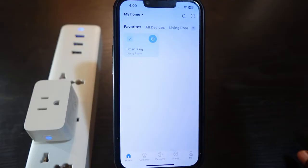Wait a few seconds. Now you can see the LED flashing blue and orange, meaning the reset is complete and the plug is now in pairing mode, ready to connect again.